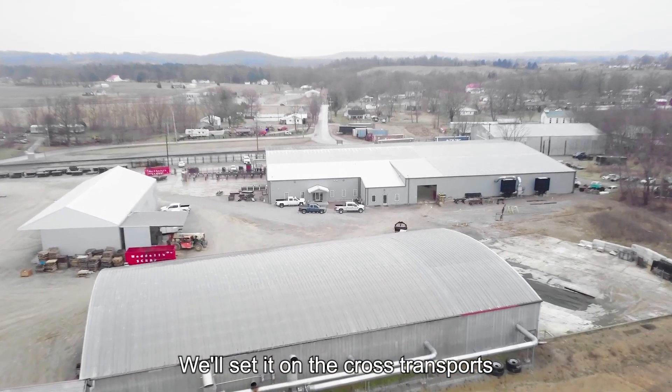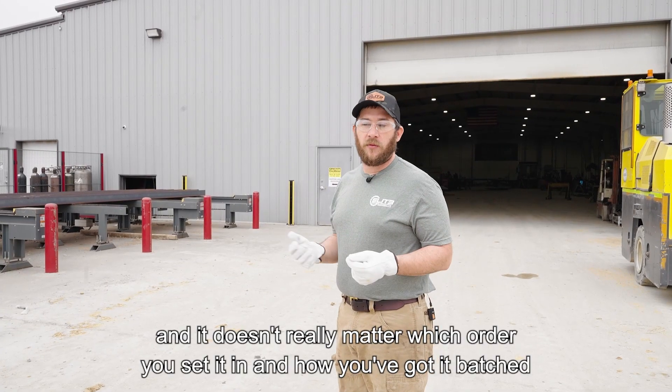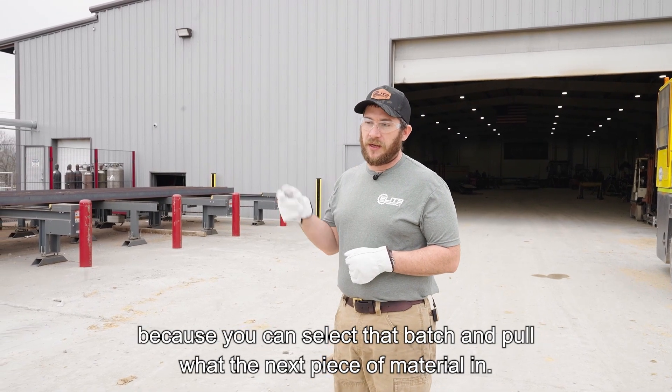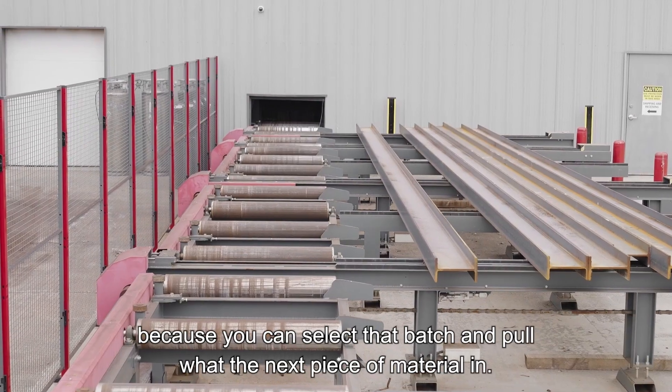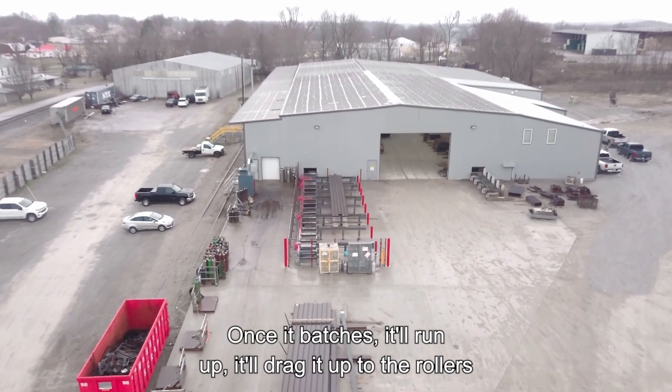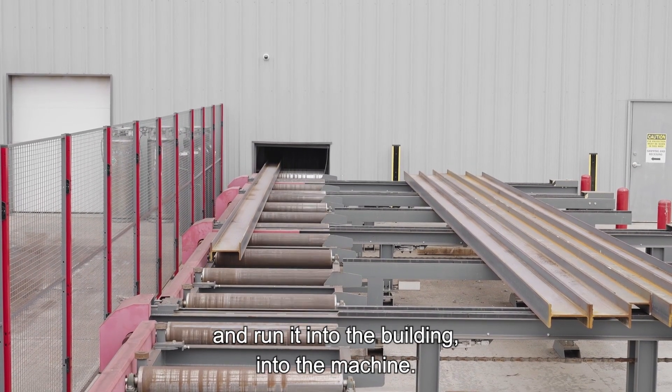We'll set it on the cross-transports, and it doesn't really matter which order you set it in or how you've got it batched, because you can select that batch and pull the next piece of material in, no problem. Once it batches, it'll drag it up to the rollers and run it into the building, into the machine.